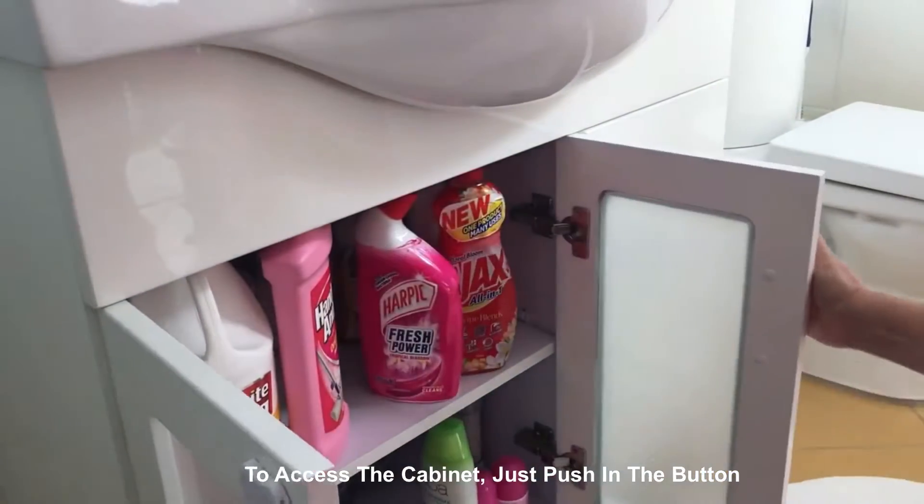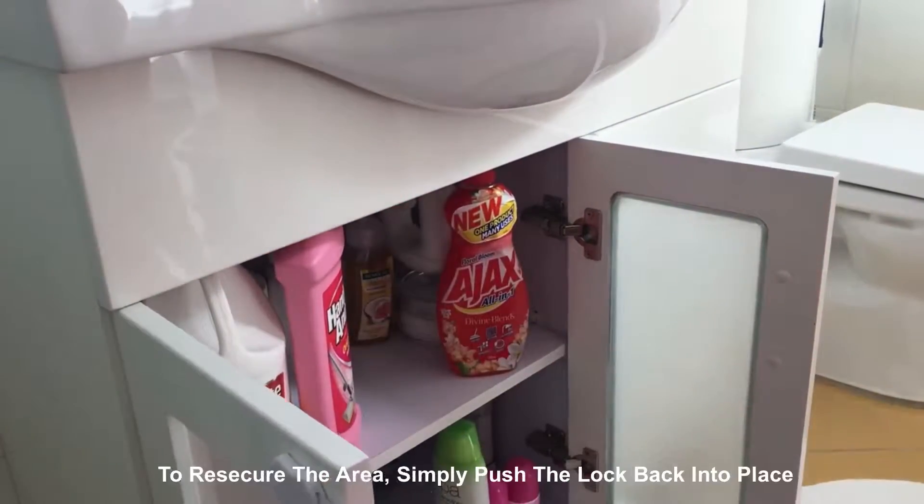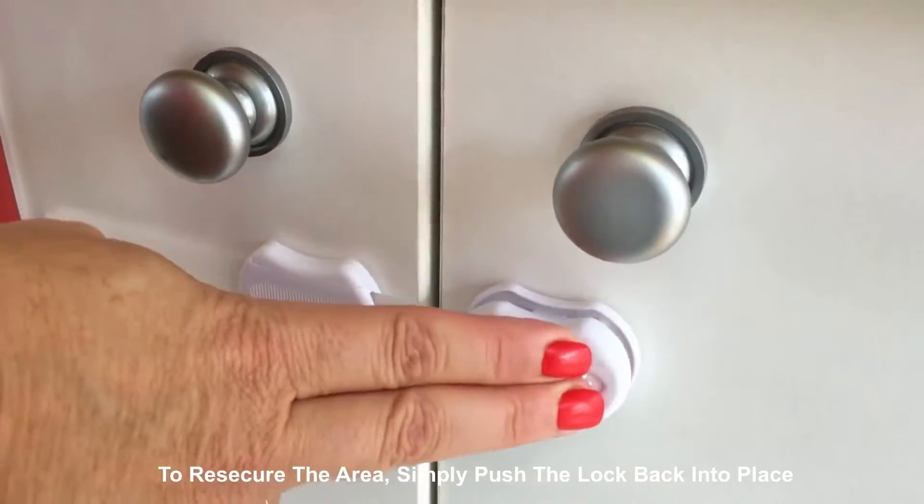To access the cabinet, just push in the button. To re-secure the area, simply push the lock back into place.